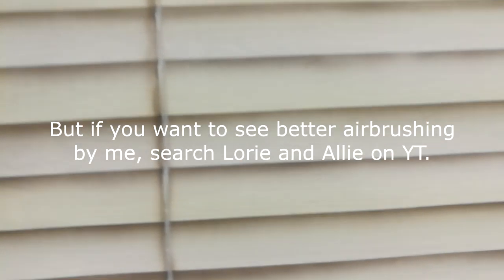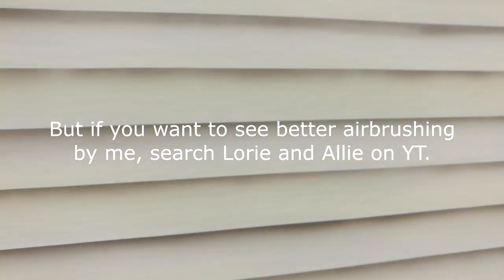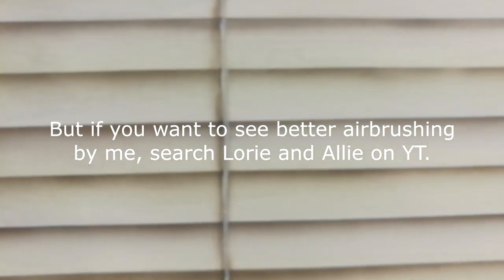It was spitting out paint and I couldn't control it - it would be going, then it would stop. That's what happens when you don't airbrush for four, five, ten years. Blinds - it kind of looks like it could be, except for the edges where there's no depth there.